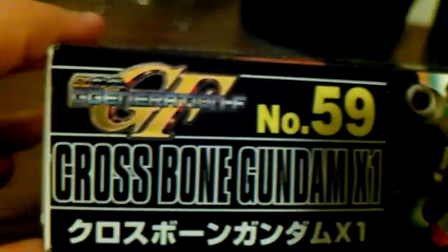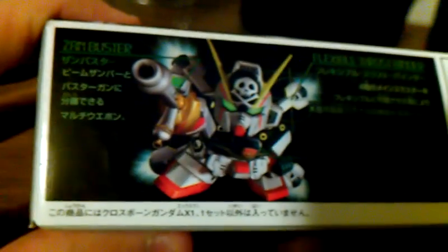At the bottom we have Crossbone — same thing, a little picture, pretty nice picture too. On the other side we have the choking hazard warning and all that, so you can't see any details. On the top we have G Generation F, and on the other side we have the Sand Buster and the Flexible Thrust Binder.